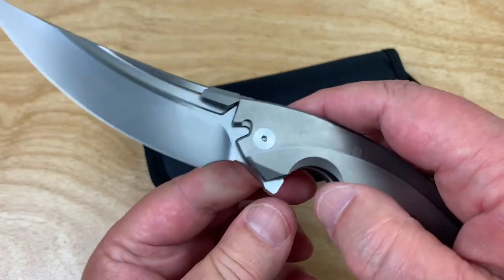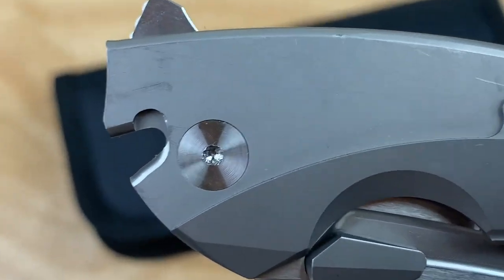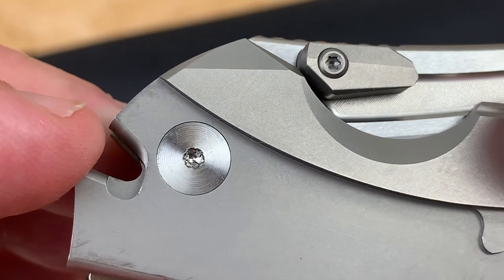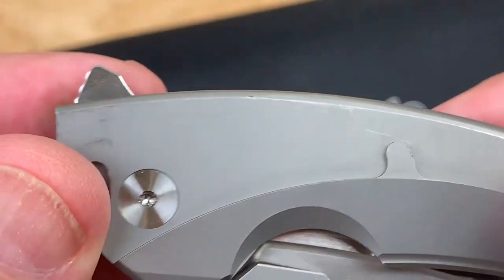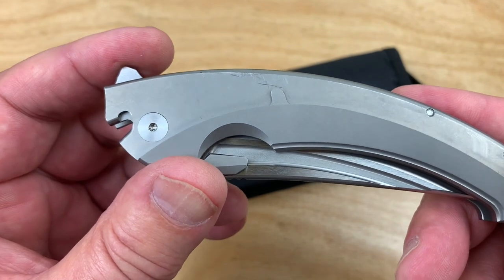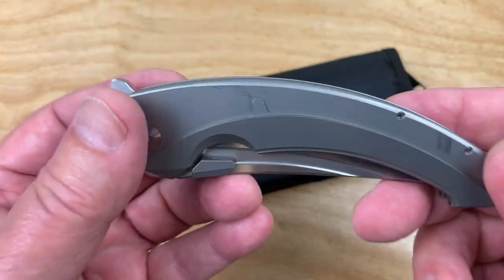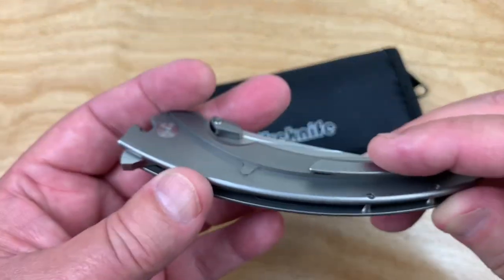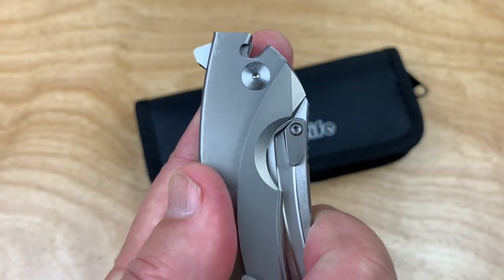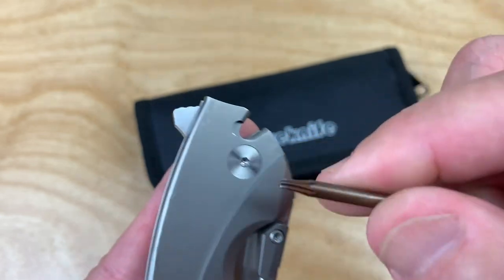The problem with taking it apart any further is that if you look closely, it's all woggled out on both sides. That happened before I got it — either in assembly or somebody else had disassembled it at the booth to test how it functioned. I don't know who had their hands on it, but over time this number 8 screw — the depth is not very deep — and it's already a mess.